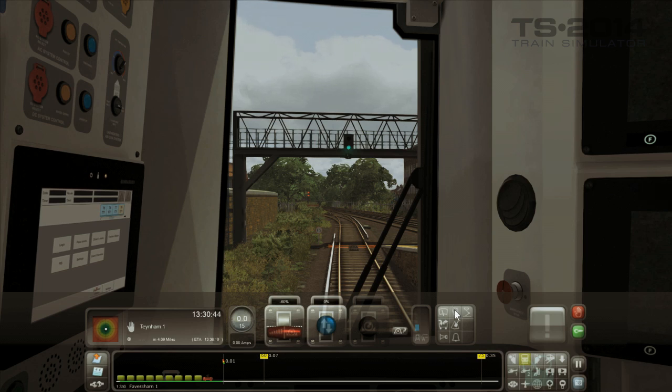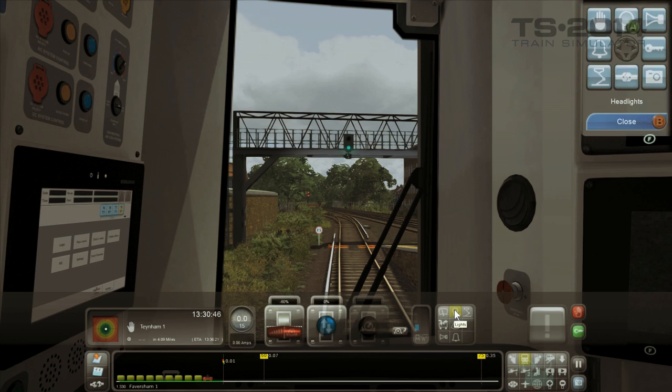The first thing to do is switch on the headlamps. You can do that by pressing the A button on the Xbox controller and selecting the light bulb icon. Press A again. That switches the lights on. You can then close that menu.